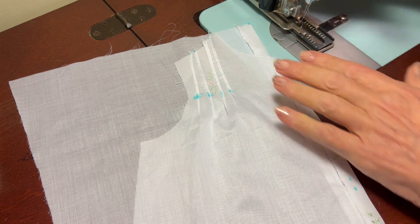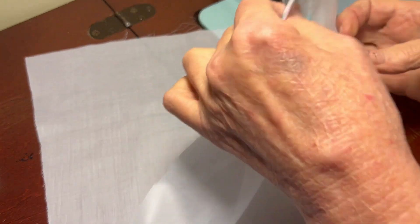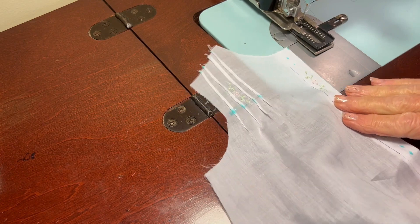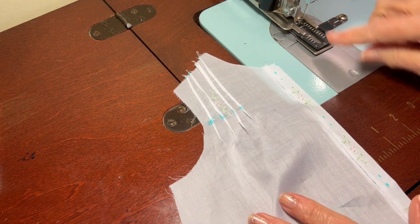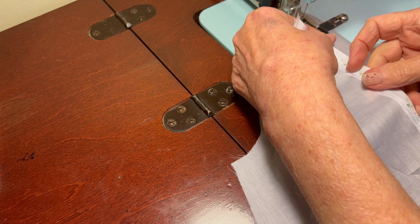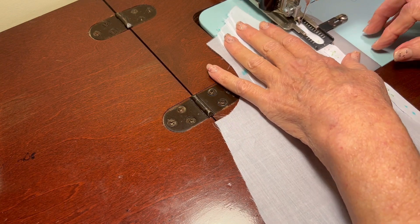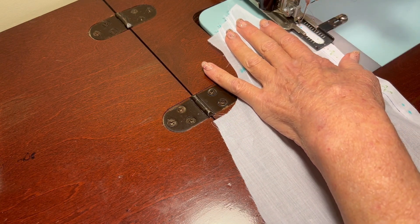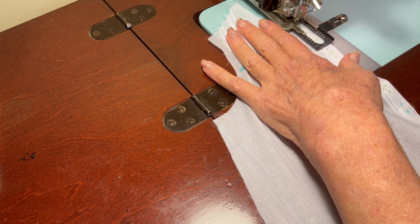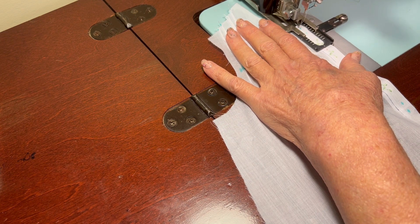I've got it cranked all the way to the back. I've got a blue dot at the top and bottom of the buttonhole, but really all I need to worry about is the top, because if I drop the needle in the top of the buttonhole it will automatically make the buttonhole the right size. I'm going to line this up and drop my needle right in the blue dot, then drop my presser foot.